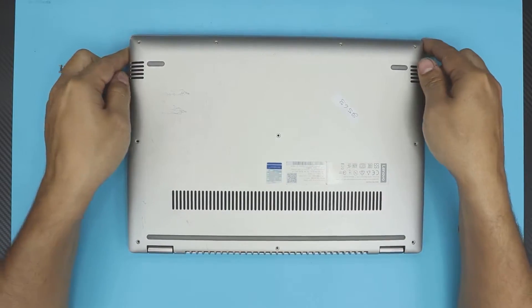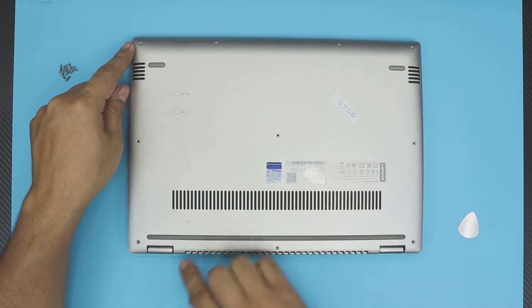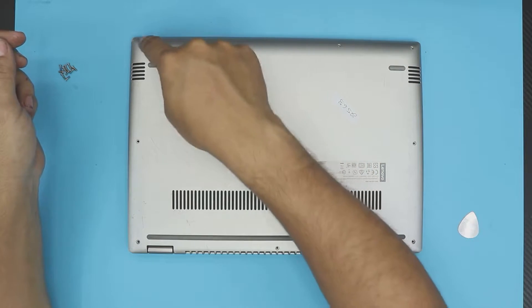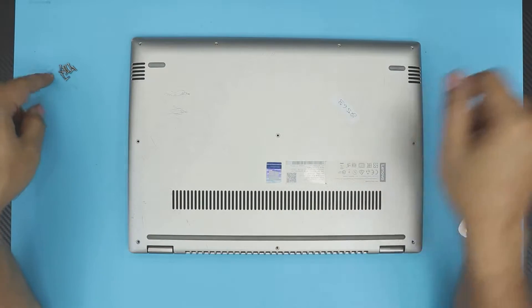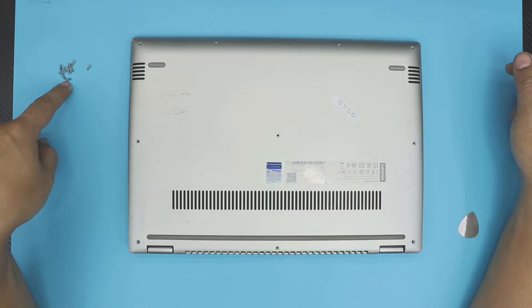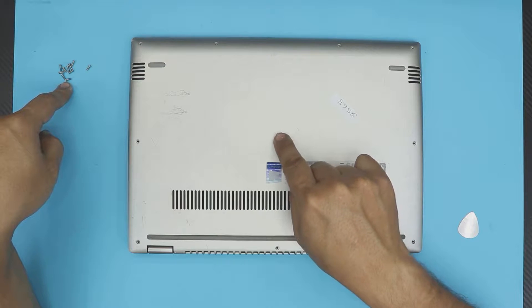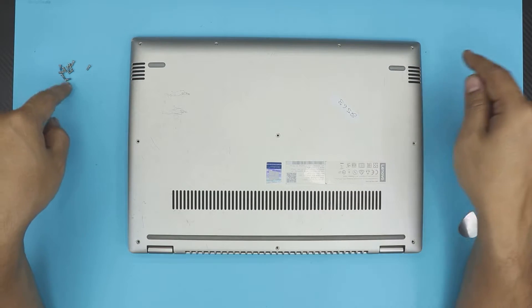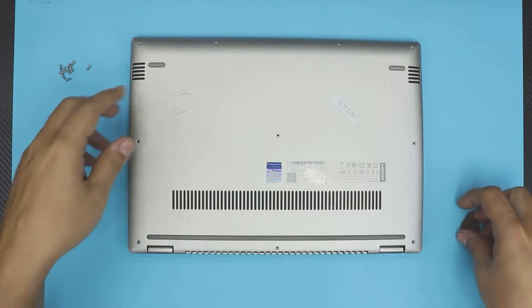First thing first, you want to flip it over and remove all the screws on the bottom cover. There are ten screws in total — one, two, three, four, five, six, seven, eight, nine, ten. All the screws are the same size and height, so just remove them. The middle screw might have a little plastic cover over it; remove that plastic and then you'll see the screw.